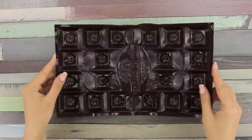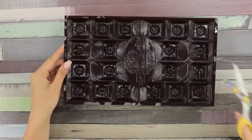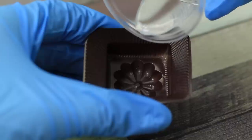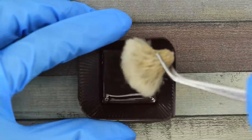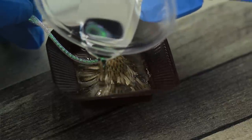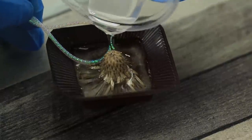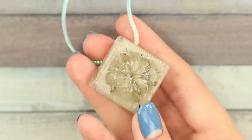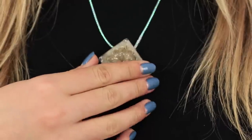For some reason, it's always a shame to throw away the wafers from the chocolate boxes! Finally, their big time has come! Cut out a cell for candy. Fill it with epoxy. Drop a dried flower into the epoxy with the seeds downwards. Fasten a cord and fill the cell with epoxy. Remove the finished product from the mold. What a beauty you got there!